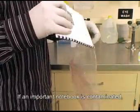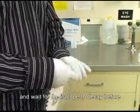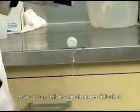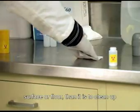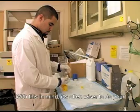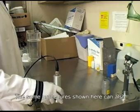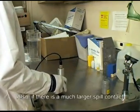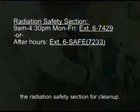If an important notebook is contaminated, place it in a ziploc bag or similar container and wait for the isotope to decay before further use. As you can tell, it's much more difficult to clean up a spill that has happened on a bare surface or floor than it is to clean up bench paper. With this in mind, it's often wiser to do your work with radioactivity over bench paper. The same procedures shown here can also be used if you find an area contaminated. Also, if there is a much larger spill, contact the radiation safety section for cleanup.